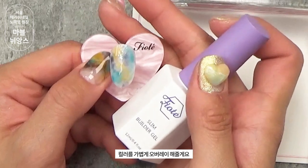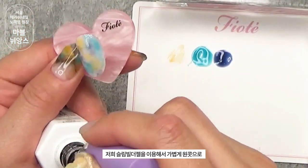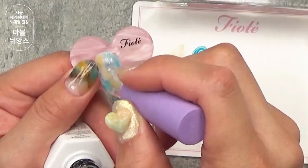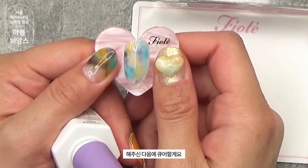컬러를 가볍게 오버레이 해줄게요. 슬림 빌더 젤을 이용해서 원콧으로 해주신 다음에 큐어할게요.